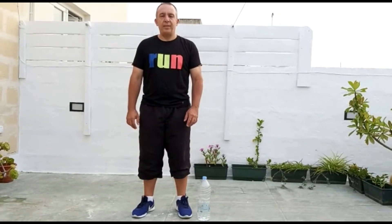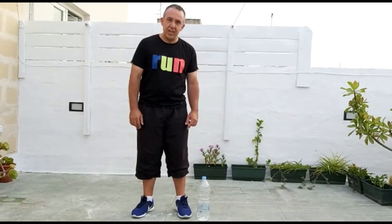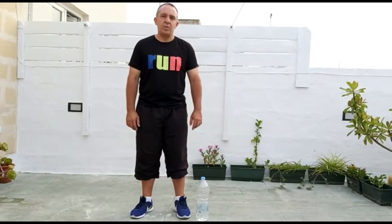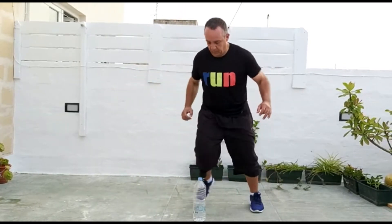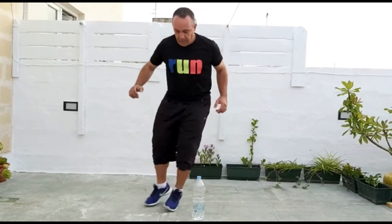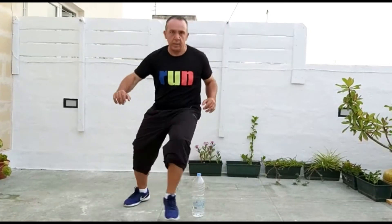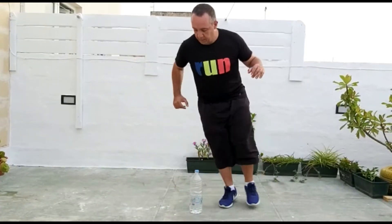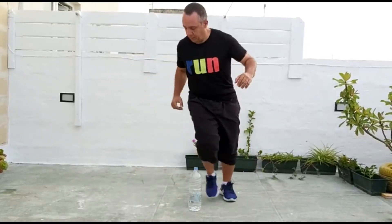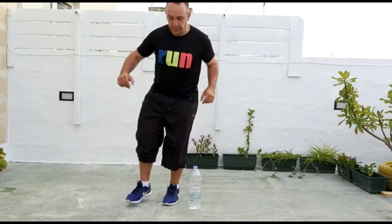For our last warm-up exercise we will be going 10 times around the bottom to one side and then 10 times to the other. Ready? Go. 1, 2, 3, 4, 5, 6, 7, 8, 9, 10.